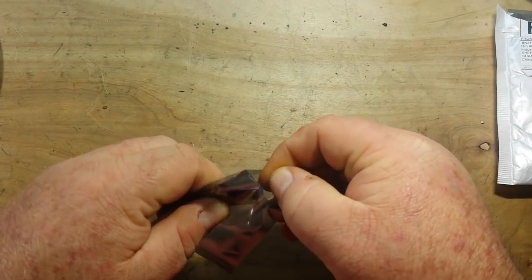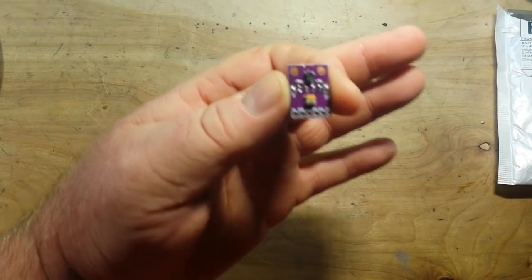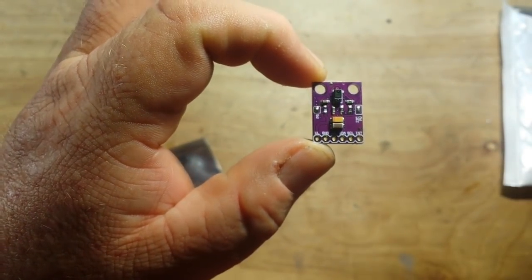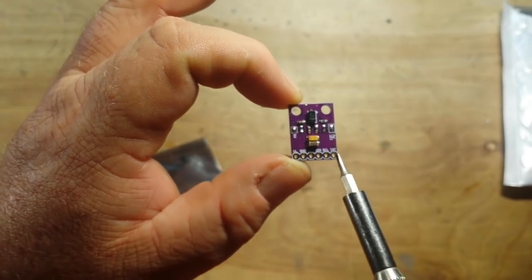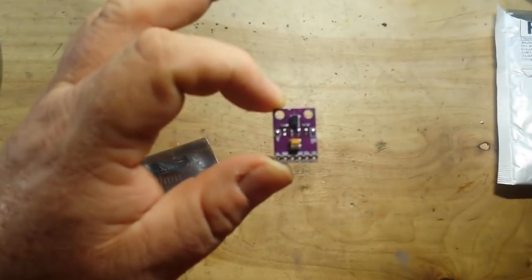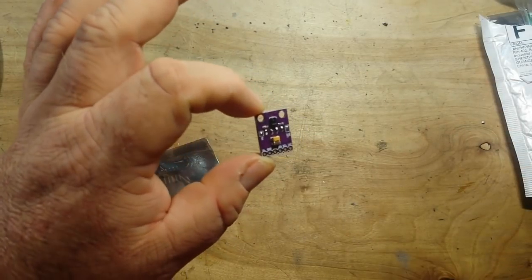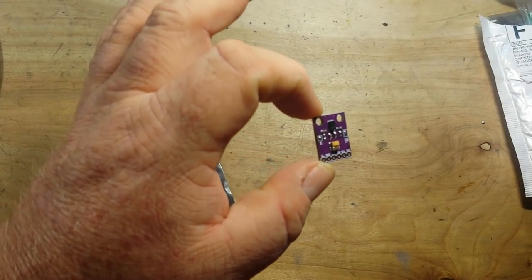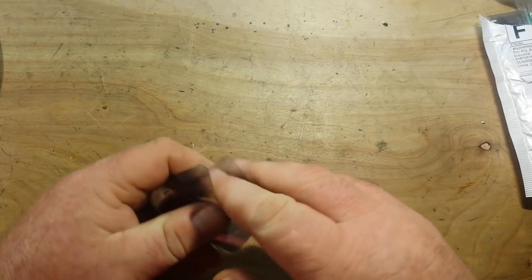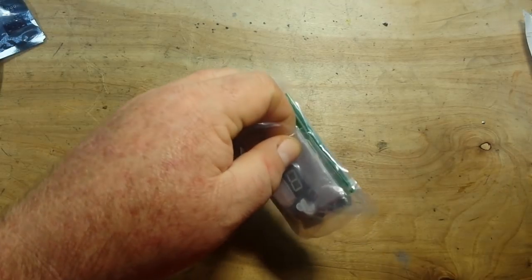This is a gesture sensor for an Arduino and it is based on the APDS-9960. Let's see if we can get in there and shed a little light on this subject. We've got interrupt, SCL, SDA, VCC, ground — so it's an I2C device. It's able to recognize different gestures like waving your hands over it, coming closer, further away — it knows the difference between left and right. Really neat, it's going to be useful for a lot of different projects. I got two of them; they're like five bucks apiece.